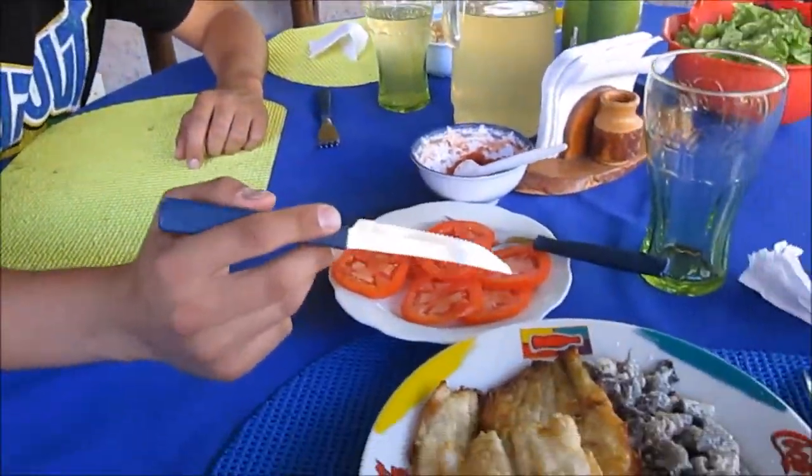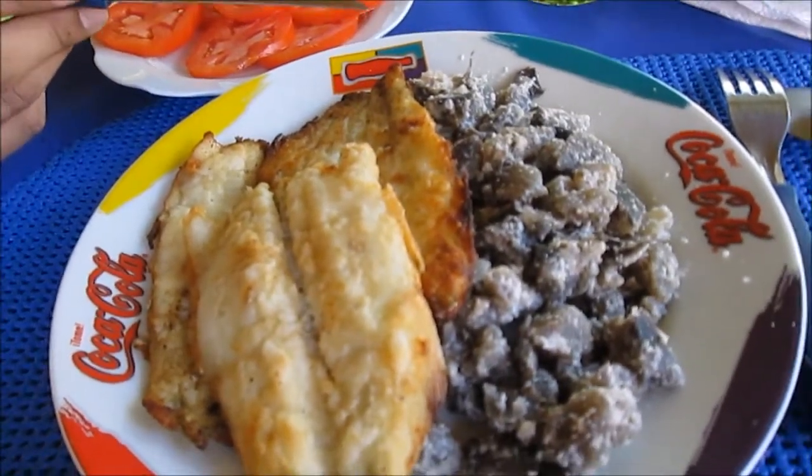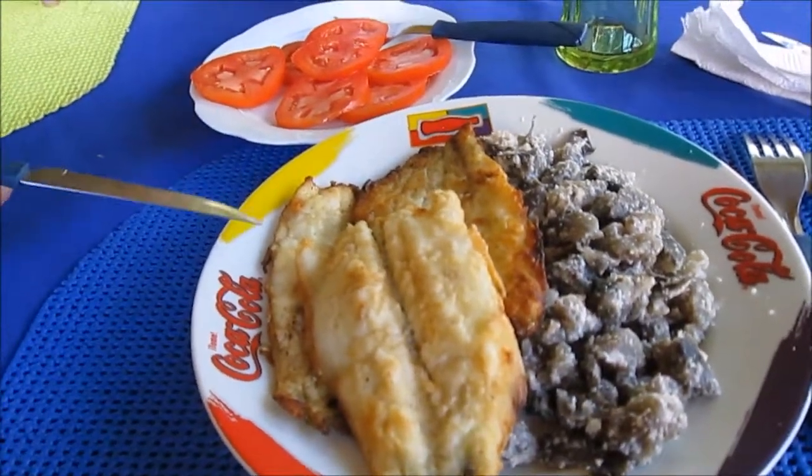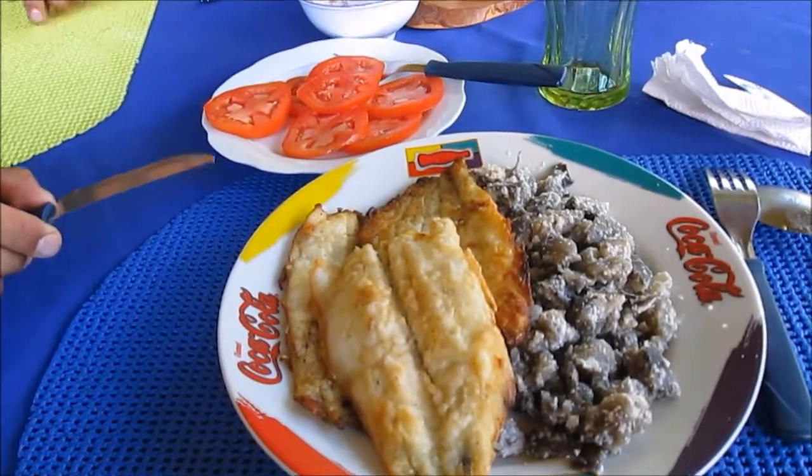Round number two — what we're having now is traditional Bolivian food. This is chuño, it's a dehydrated potato, and this is pejareg, it's fish from Lake Titicaca.